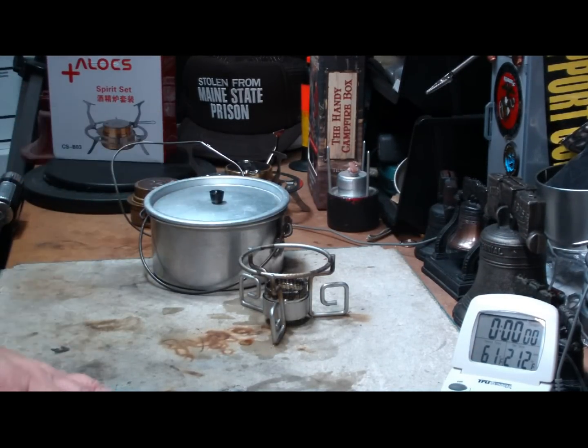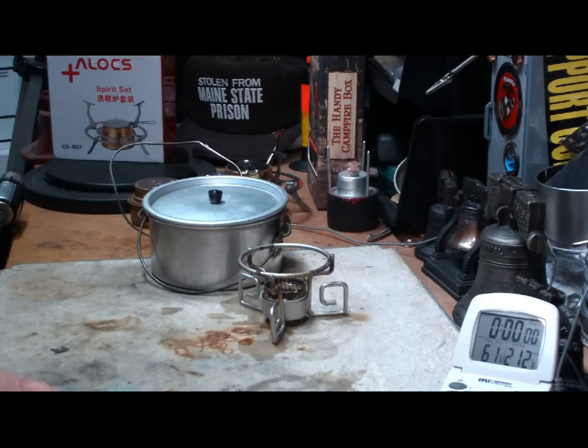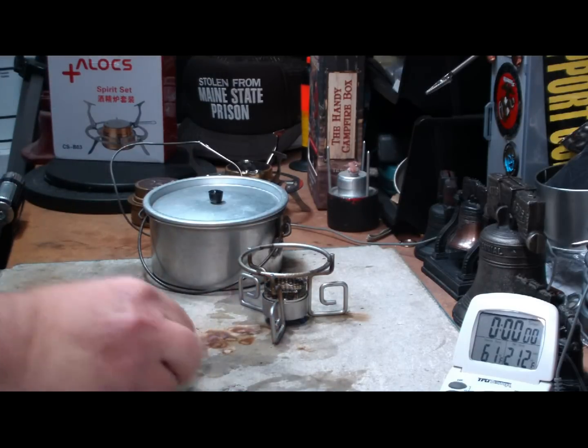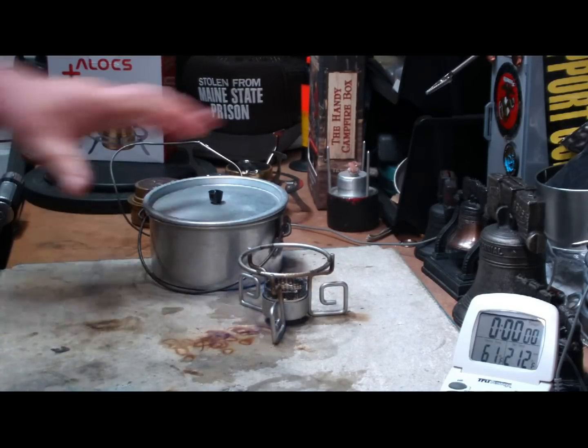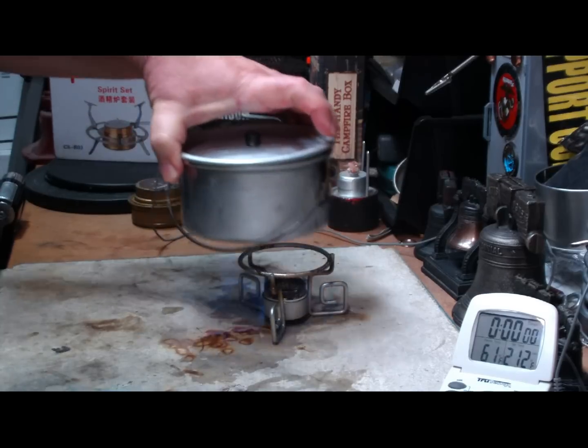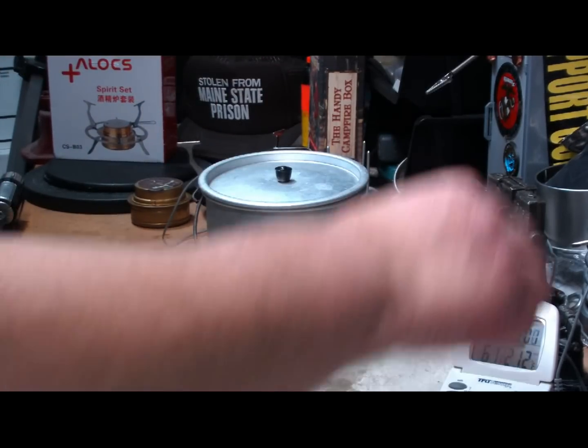I've got two cups of water here sitting at about 61 degrees. Room temperature is 49.6, let's say 50. Humidity is 36% and it's sunny outside, a little breezy. Let's just light this, burn up that extra alcohol — okay, it went and lit the stove. Let's put the two cups on and see where this will go.